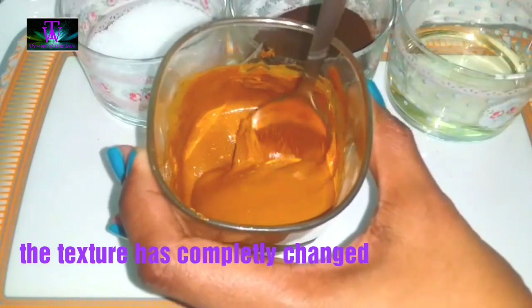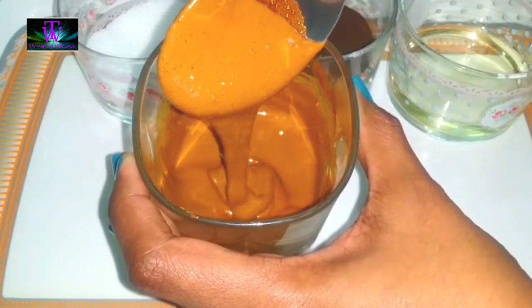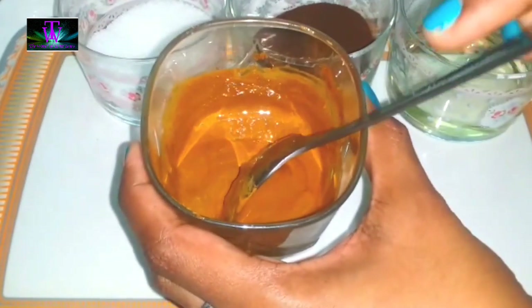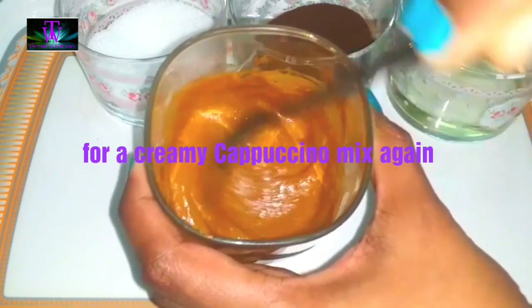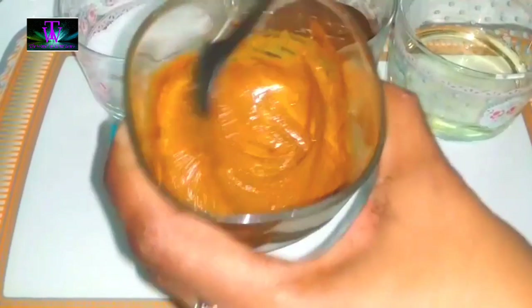We will mix it up — it is a thick color. It is thick, but the color is thick. We will mix it up until creamy. We do not need to mix it up anymore.